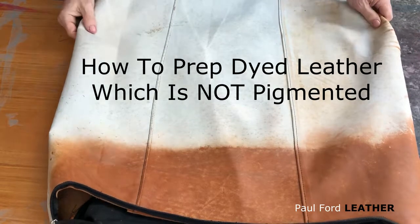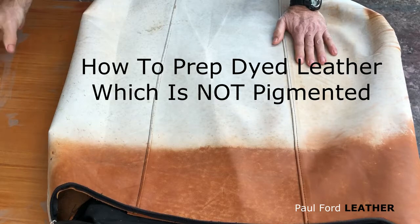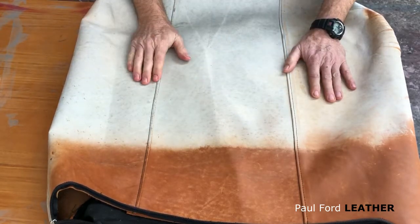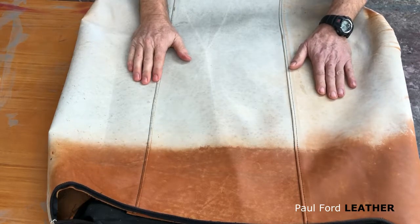Hi guys, Paul here from Paul Ford Leather. What I'd like to do today is talk about how to prep leather that doesn't have a finish on it. When I say finish, I'm talking about a solid finish or a pigmented finish that you see on normal standard leathers.